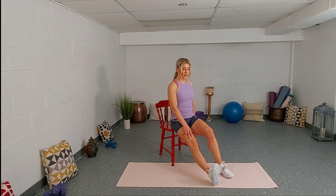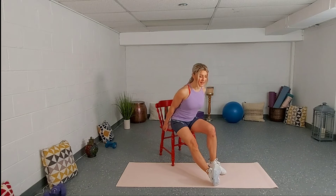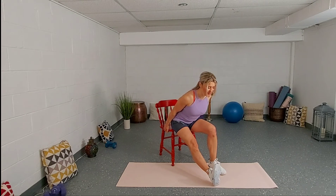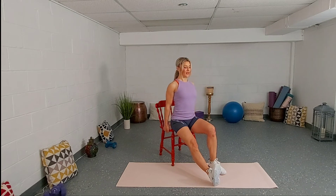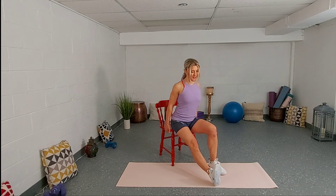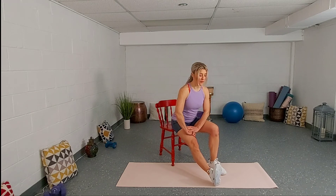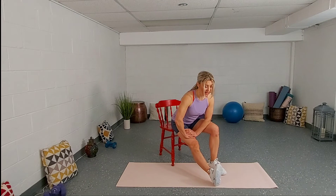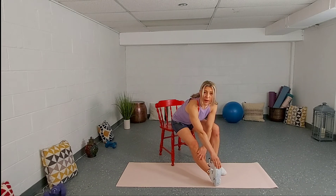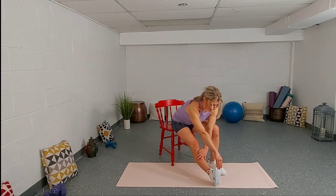The right leg — we're bringing it forward this time, toes up towards the sky. Hold the seat and inhale, exhale, lean forward, then straighten up again. Exhale, lean forward. The key here is to keep your back straight instead of relaxing and collapsing. Stay with that option, or place your hands on the front of your thigh and go a little bit further if that's available to you, or even further — grab the toes and really press your belly button down towards the quad. Keep your back nice and straight.